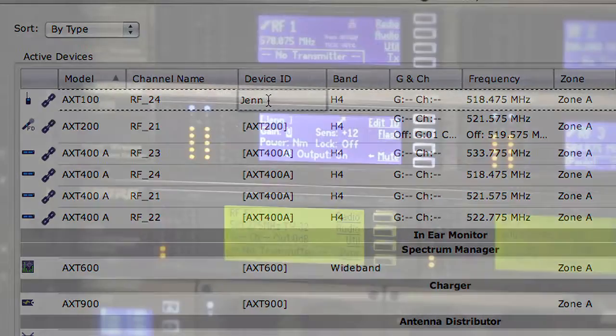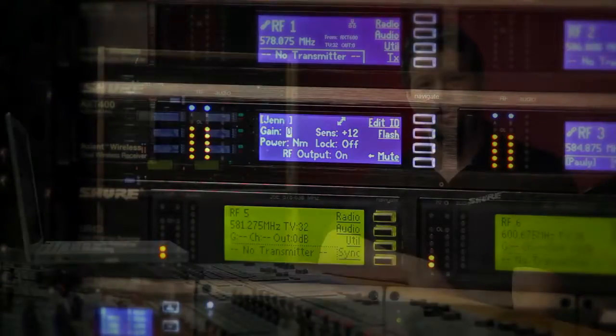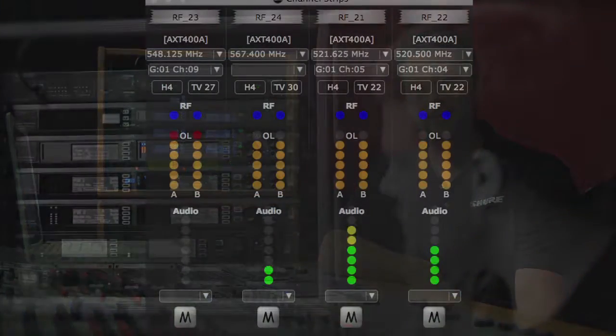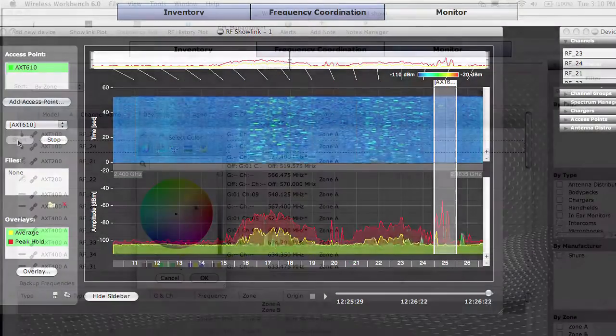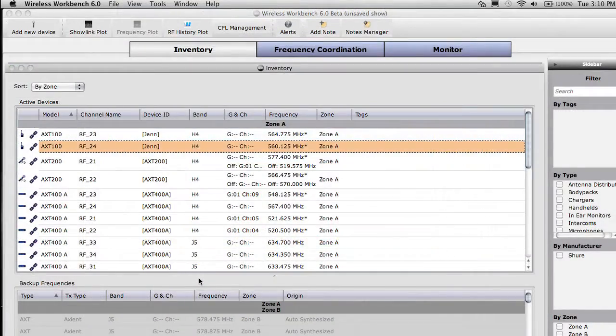I'm actually using Wireless Workbench 6 in conjunction with ShowLink here to assign a name to Jen's transmitter — there you go, she's now named Jen. We have a video dedicated to Wireless Workbench 6. It's a great software interface that allows you to see and program the Axiant system. Axiant can be used without Wireless Workbench 6, but the software gives you a great centralized workflow and a lot of advanced controls.